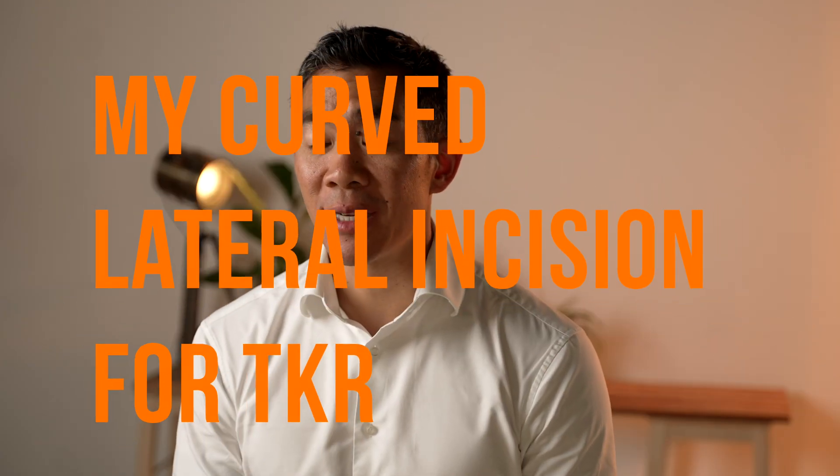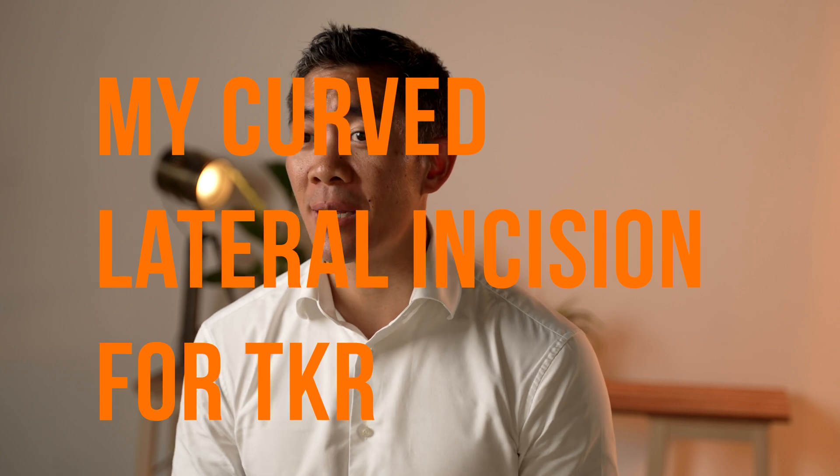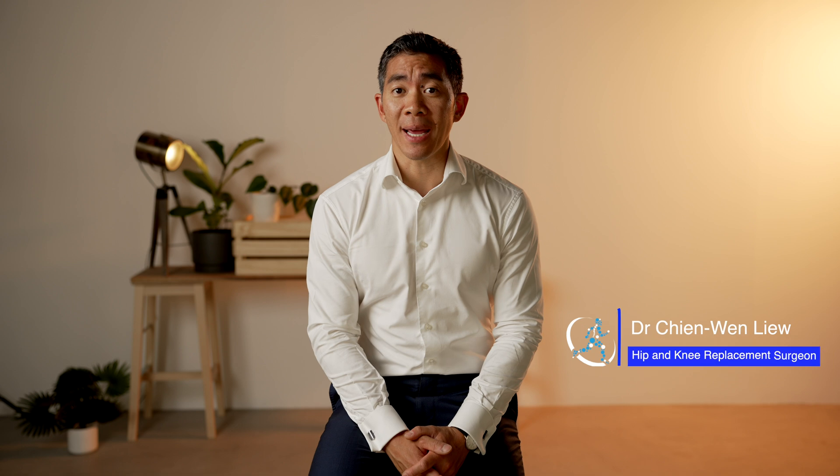Hi, I'm Dr. Chen Wen Liu. Today we're going to talk a little bit about the incision for a knee replacement. I'm an orthopaedic surgeon from Adelaide, South Australia. I work at Orthopaedics 360 and I specialise just in hip and knee replacement surgery.